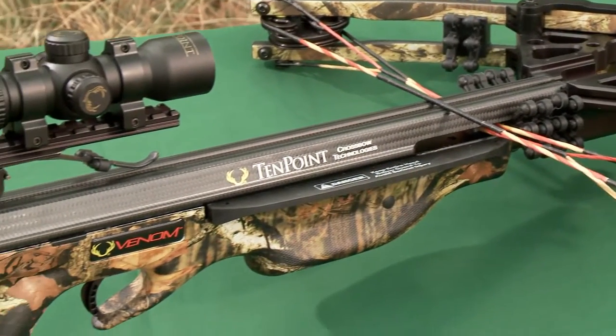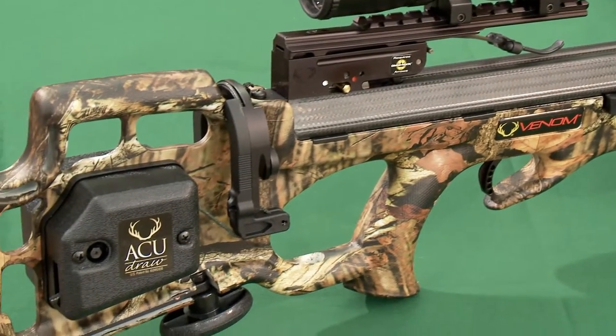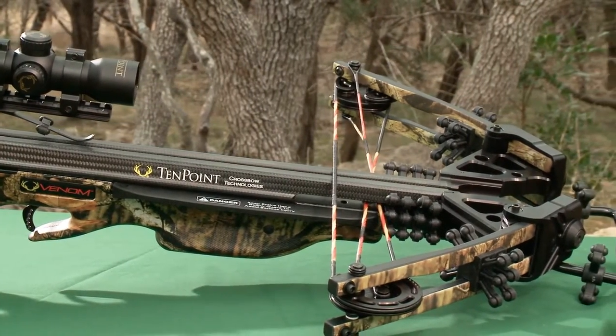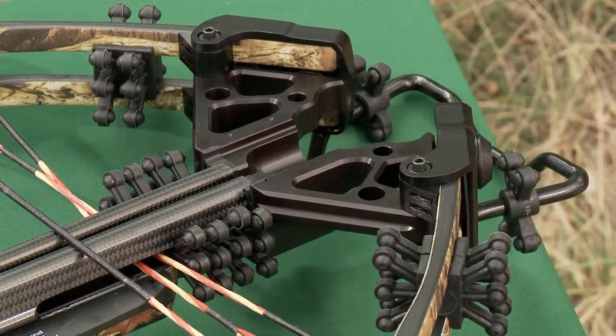Employing an intelligent and functional blend of both new and existing TenPoint technology, the Venom Crossbow takes our game-changing carbon barrel design to the next level. Stunningly compact and lightweight, this high-performance crossbow is the perfect fit for the most demanding hunter.